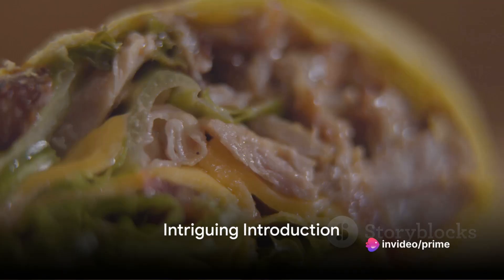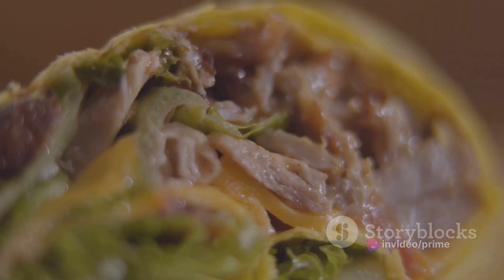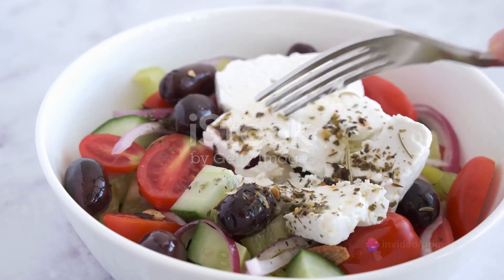Ever wondered how to make the perfect Chicken Gyro at home? Picture biting into a warm pita, filled with juicy, marinated chicken, fresh veggies and a creamy tzatziki sauce. Now imagine creating this Greek culinary masterpiece in your own kitchen.